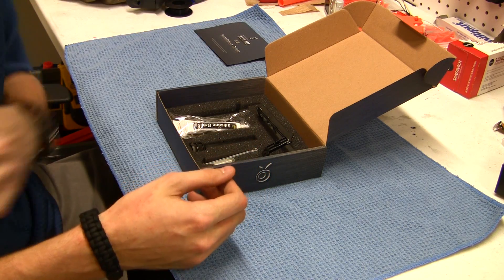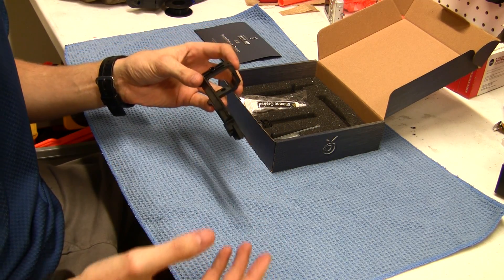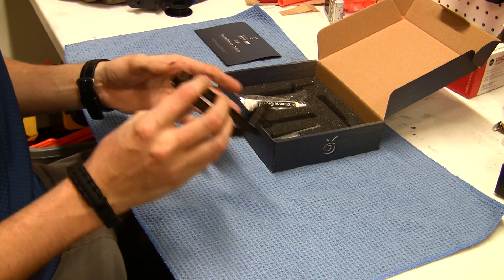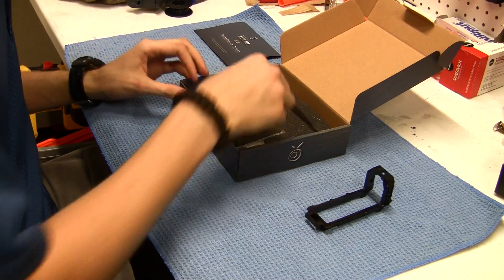The Retaliator is a rather simple blaster. Going over the individual components — here's the new bolt sled. It looks very nice. I've gone over a lot of Orange Modworks products in the past, so I don't want to harp on their molding again, but it's pristine molding, tier 1 stuff. You know exactly what you're going to get. It's supposed to be reinforced. I've never broken a Retaliator bolt sled, but it doesn't hurt to have it.